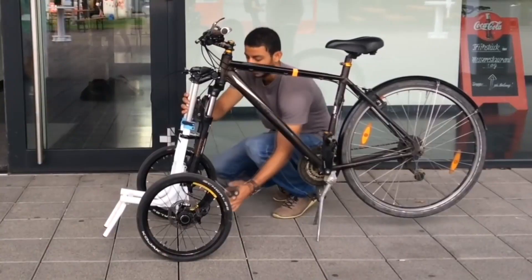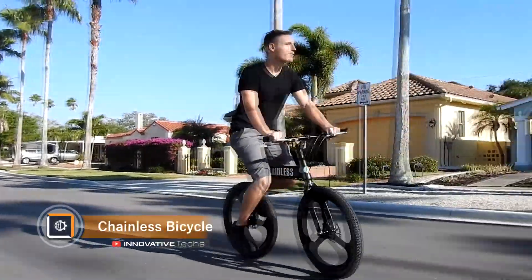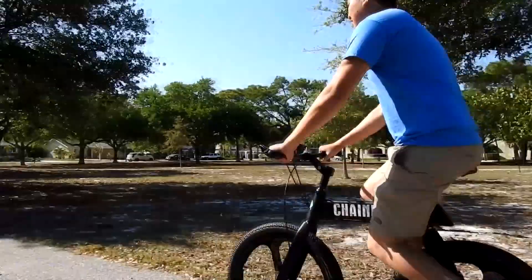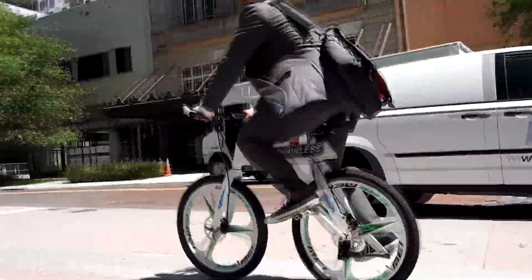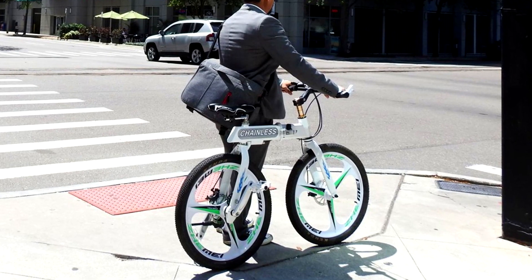The chainless bike features a direct drive instead of a traditional chain transmission — pedals are attached directly to the drive wheel hub. The drive contains a pair of gears made of tungsten so that they do not rust and do not require lubrication. The frame, forks, and handlebars are made of a light aluminum alloy used in aviation.